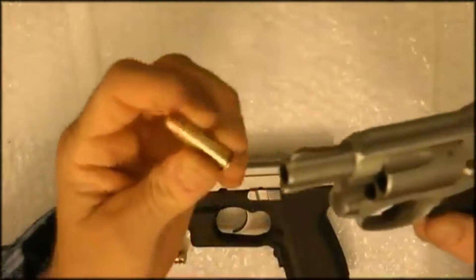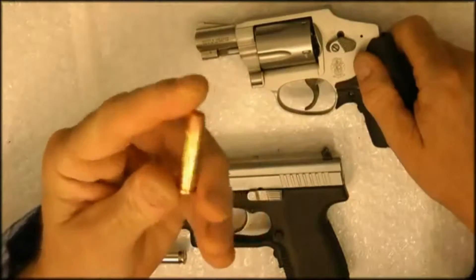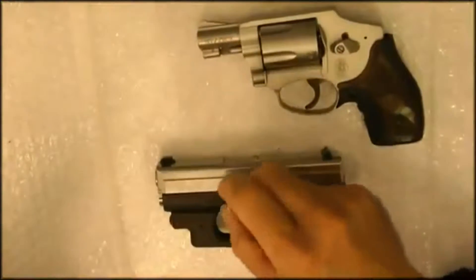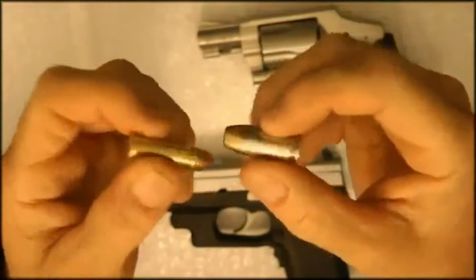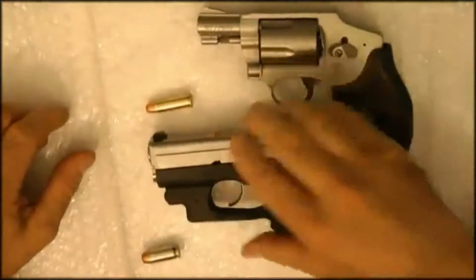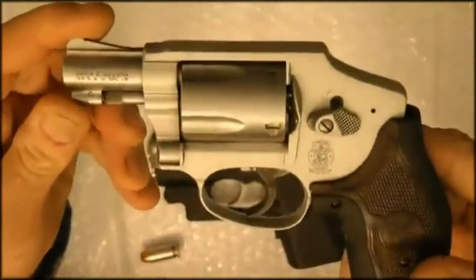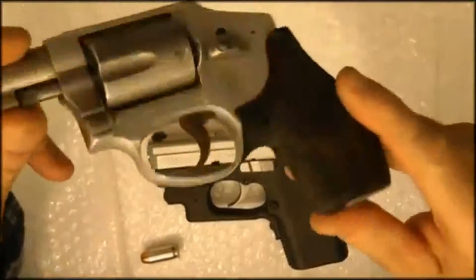The .38 of course takes a .38 bullet, and the Kahr takes a .45. It really depends on the person — what you want for a weapon, what type of weapon you want, what type of shooter you are, and how you are with recoil.